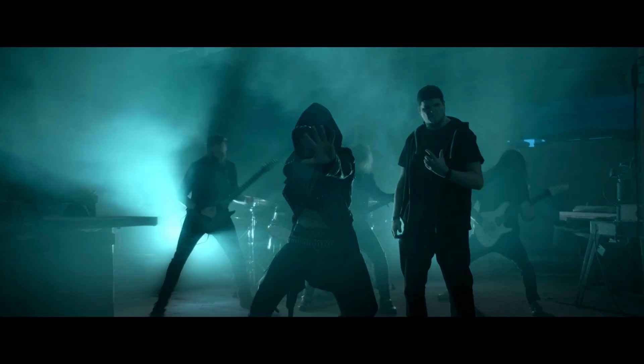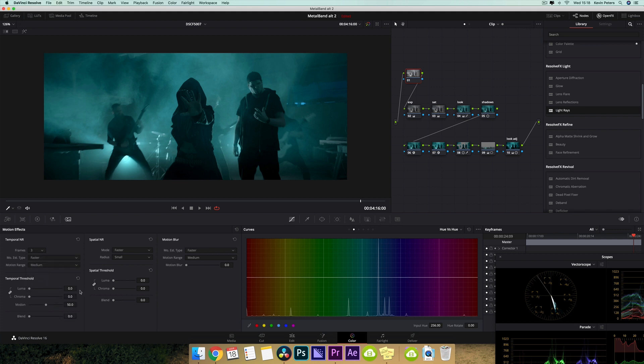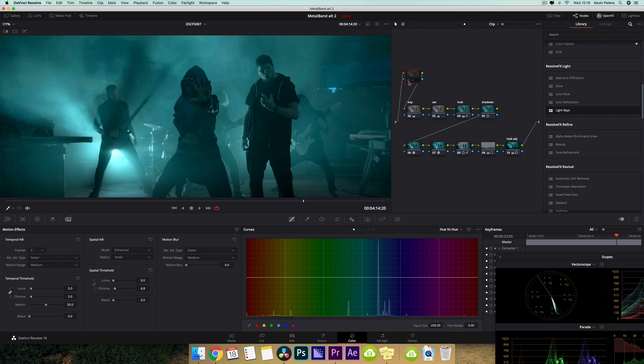So this is looking really nice and really clean. Finally, all I want to do is jump into my noise reduction node up here, and I'm going to turn this on. I'll bump up my Luma and Chroma just a little bit, then pull this back. I'm going to come into Enhanced, deselect these, and bump up my Chroma. And if I just turn this off and on, you can see it's cleaning these areas up really nicely around here.